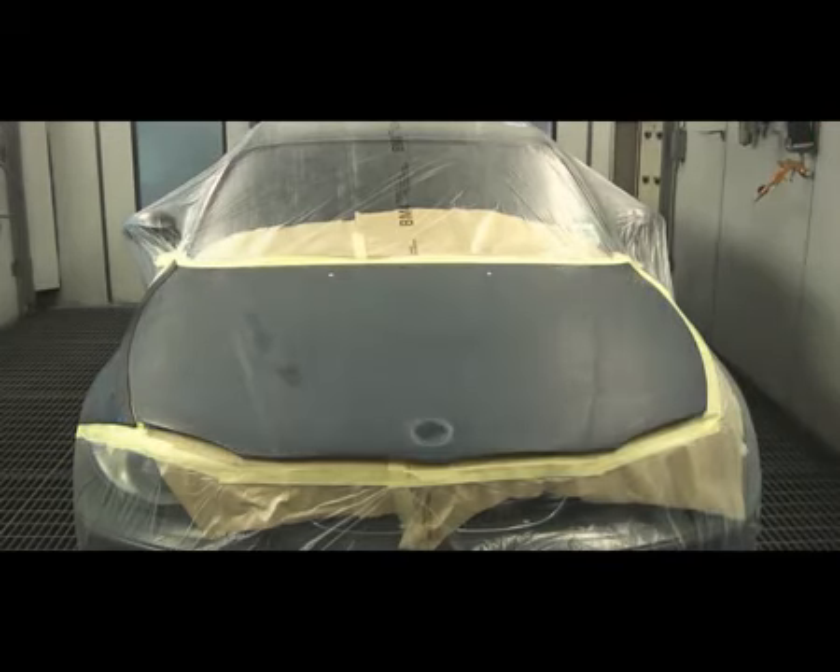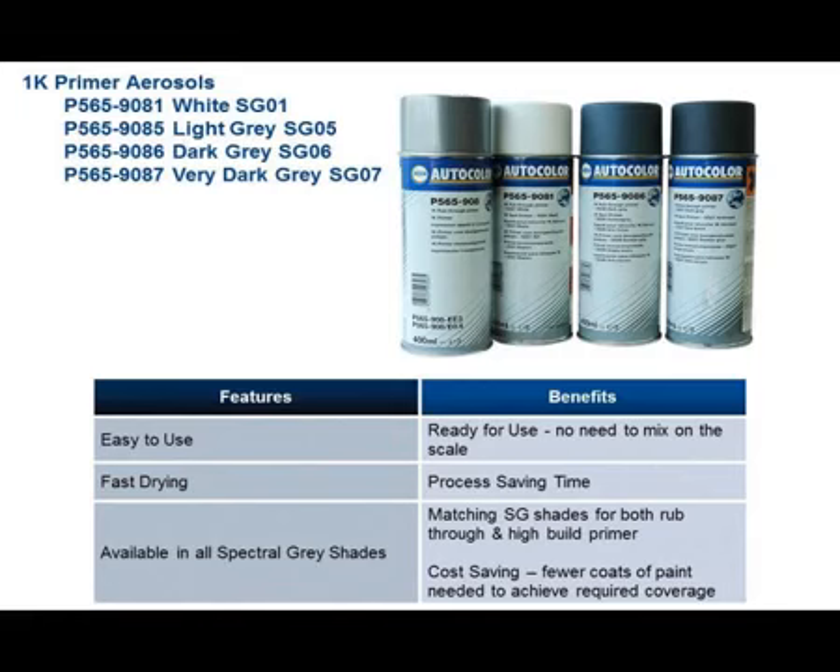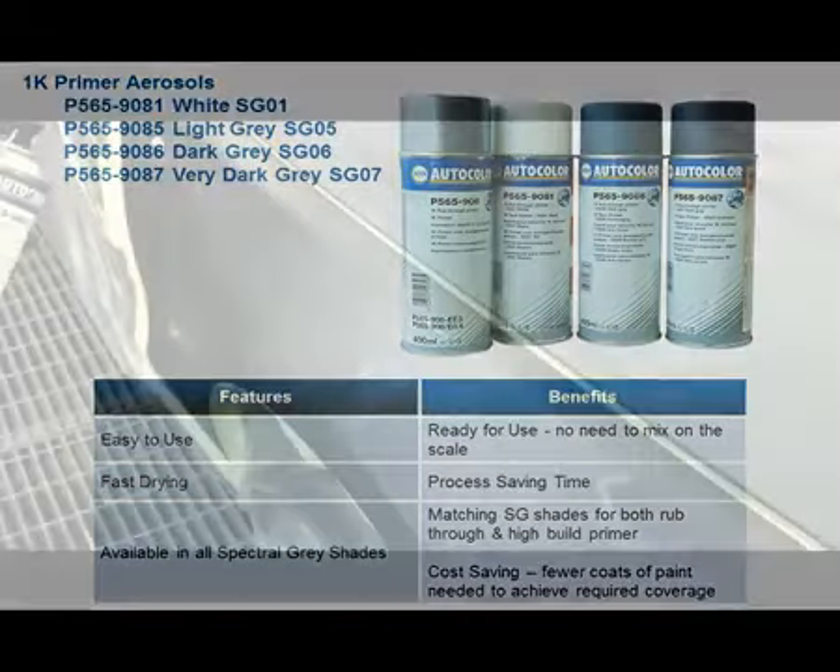The panels are nearly ready for the top coat to be applied. Now is the time to apply Nexa Autocolor aerosol rub-through primer if it's required. Spray over any edges or rub-throughs and leave to flash off.